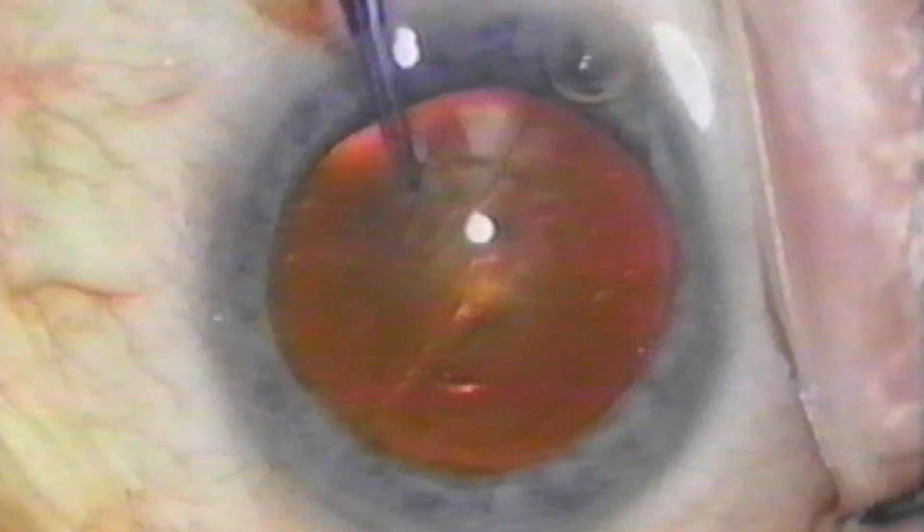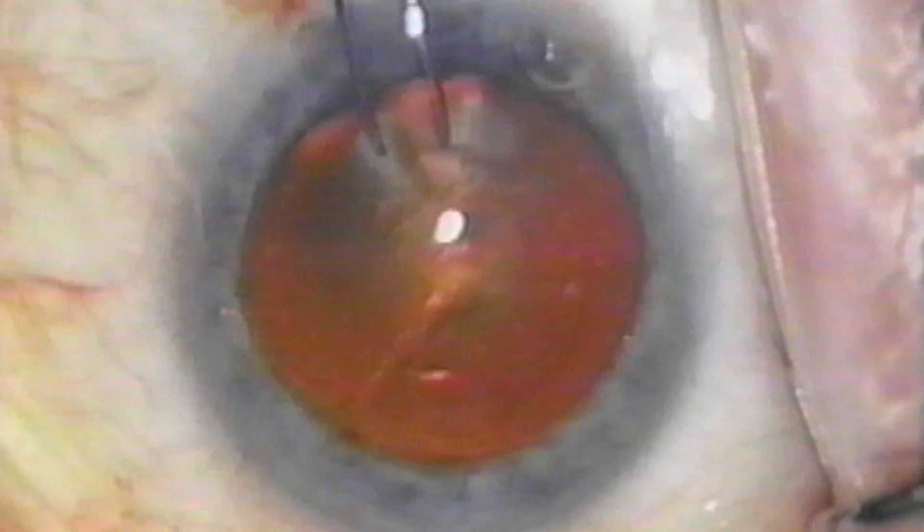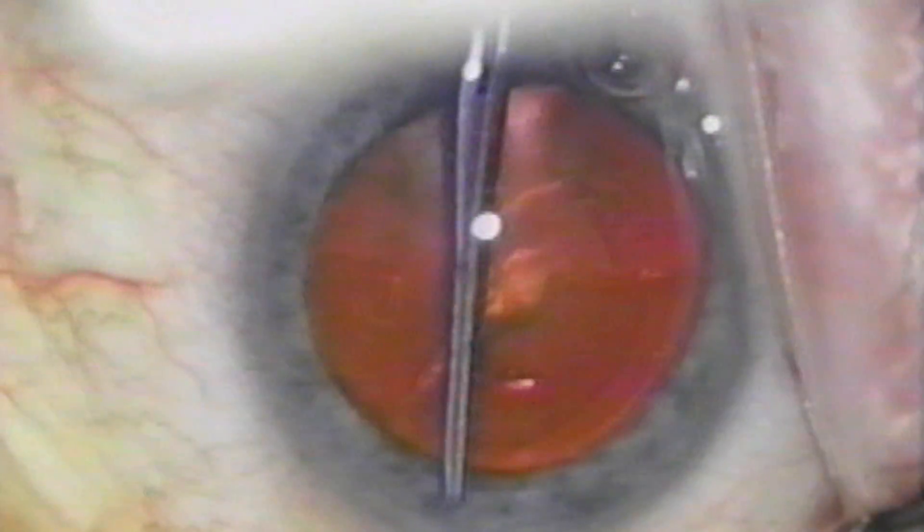On this patient, a 3 mm clericorneal incision has already been made, and a 1 mm side port incision has also been made. A continuous curvilinear anterior capsulotomy is performed. A viscoelastic is used to maintain the anterior chamber.